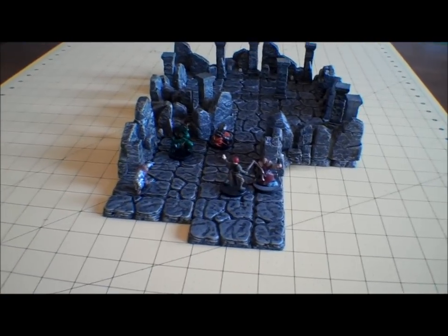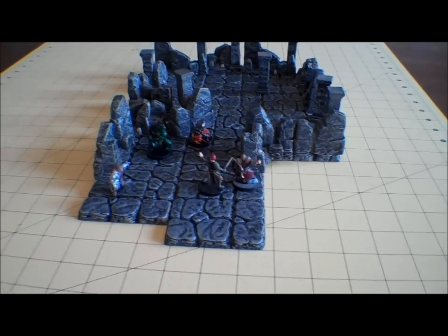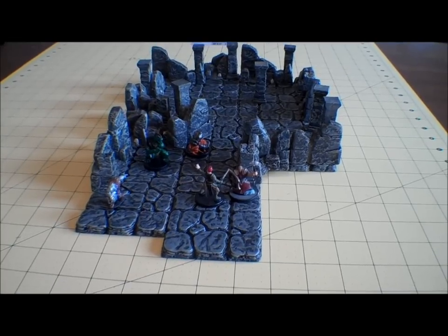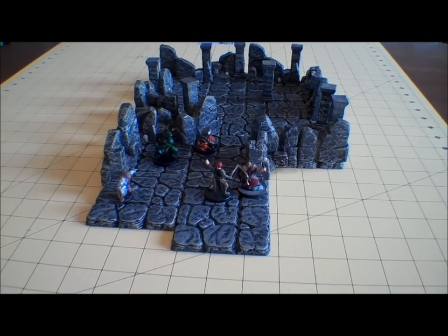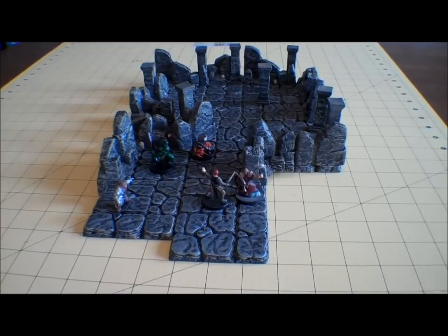Hey guys, it's Dungeon Master Mark. I figured I'd upload a real quick video since I've been kind of lacking lately. I've been super busy with making stuff for ScentsyCon and getting stuff ready. And I also wanted to try out my new macro lens for this camera.